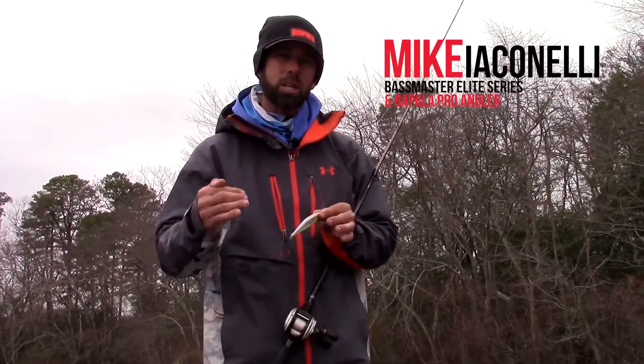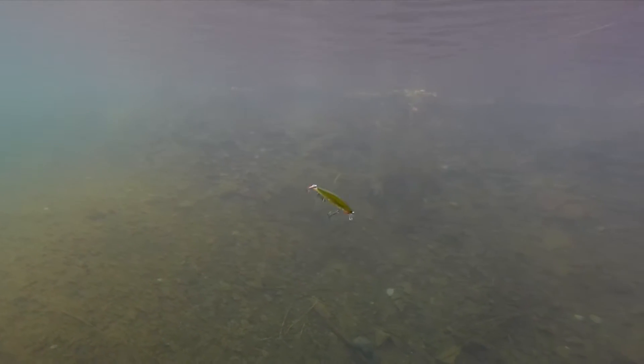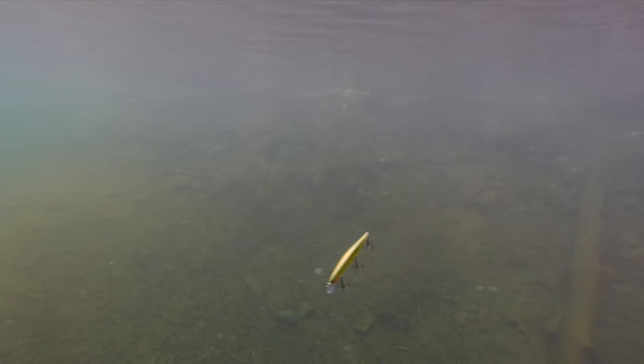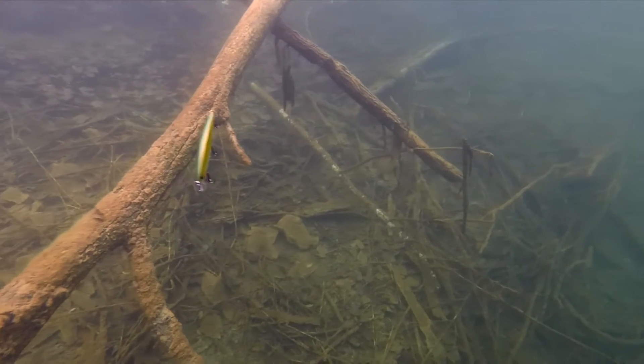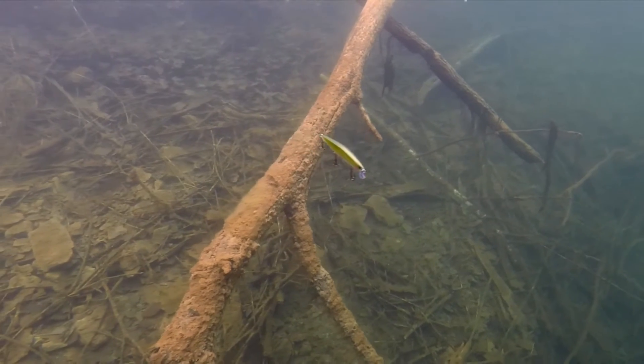The original Shadow Wrap has a nose-down, slow sink motion with a little bit more muted action to it. And that's the bait I'm going to pick when the water temperature is super cold — water temperature from the 30s up to about 50 degrees. Original Shadow Wrap.